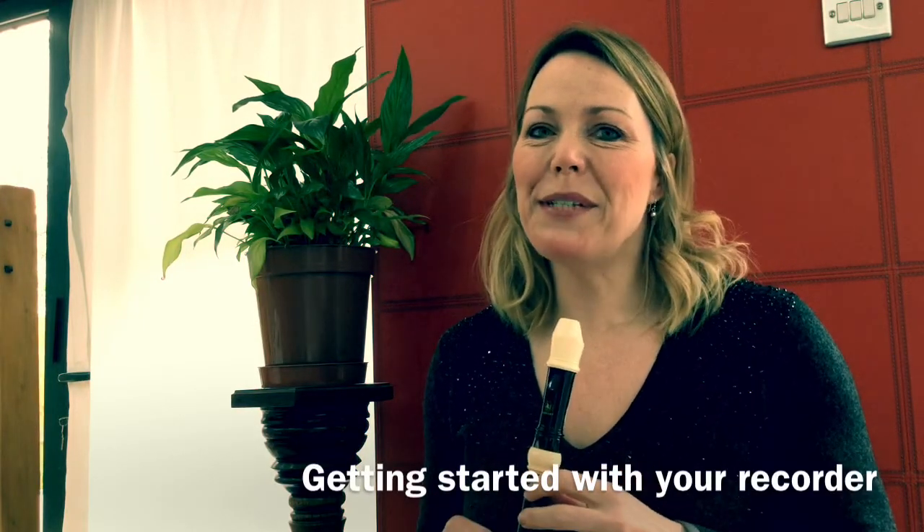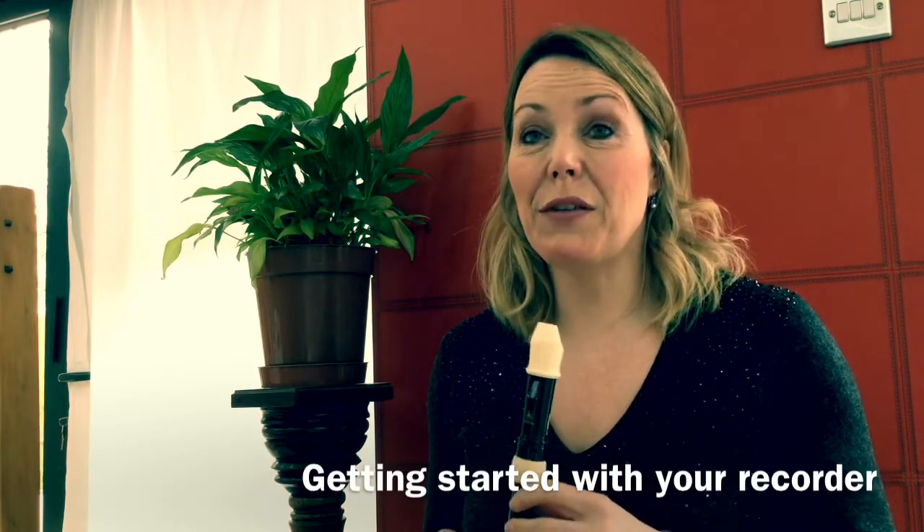Hello, I'm Mrs Fletcher from Wolverhampton Music Service and this video is for those of you who have started playing the recorder.